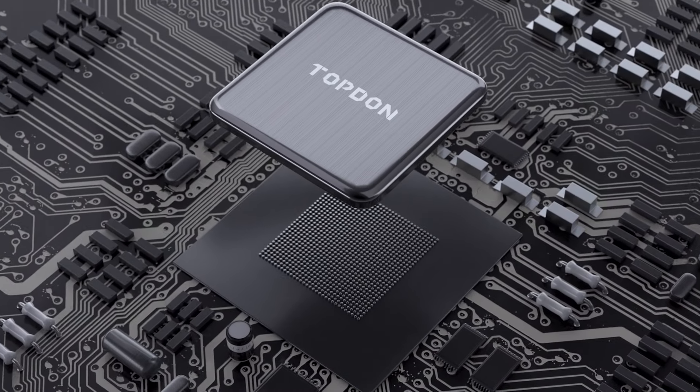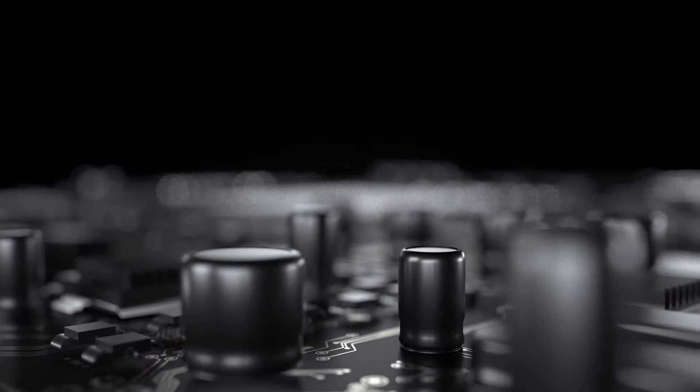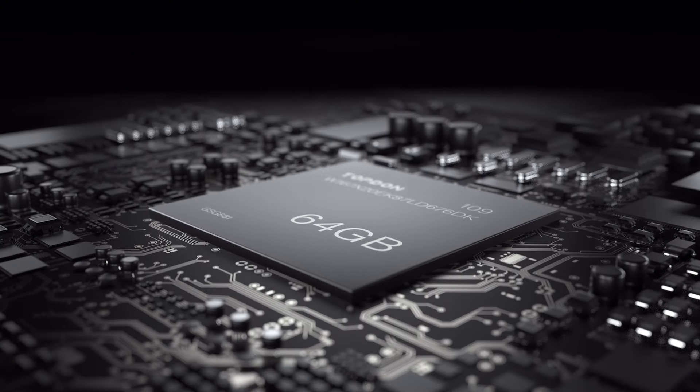Operating the latest Android 10.0 operating system with a 2.0 GHz quad-core processor and larger 64 GB memory, the Phoenix Plus is faster than ever.